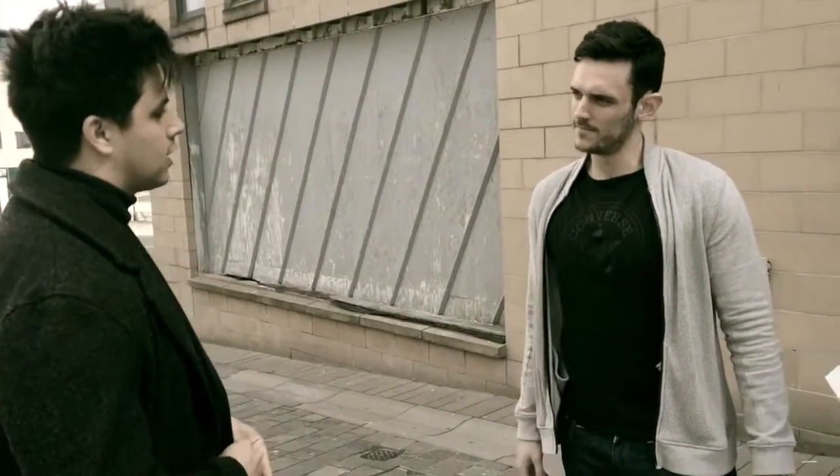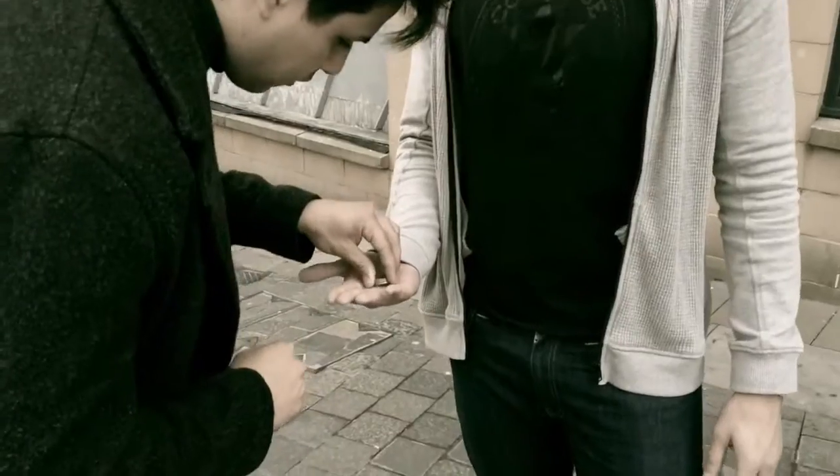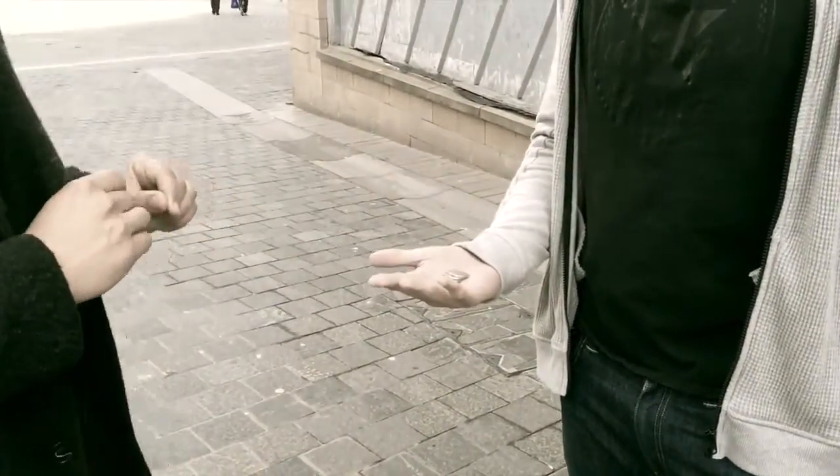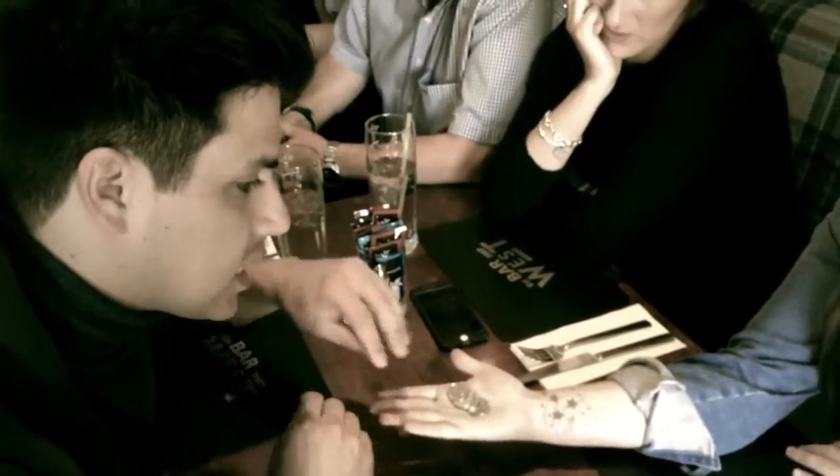Are you right-handed or left-handed? So let's use your right hand. Hold it out for me, and I'm going to give you all four — one, two, three, four points. With your left hand, I want you to just squinch them up so that they're nice and neat.